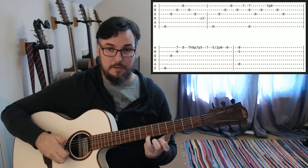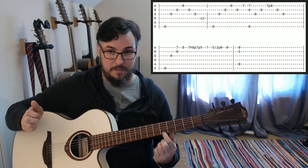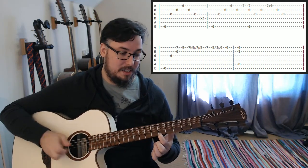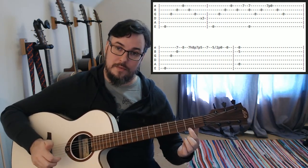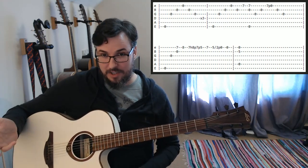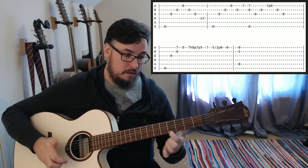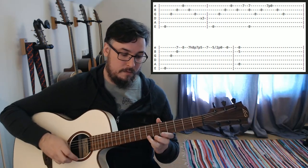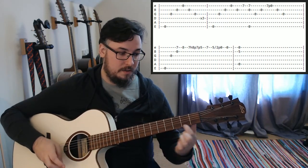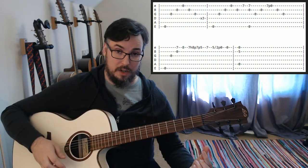Then we're going to go back up to the seventh fret, play it one time, then we'll play the fifth fret — there we have our first finger — and that's going to slide down. That little forward slash means we're sliding down to the second fret, then pulling off to open. Seven, five, slide down to two, then pulling off to open.